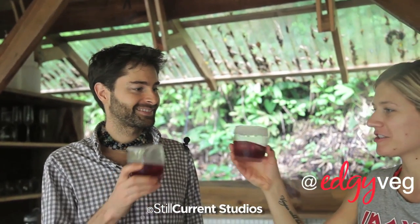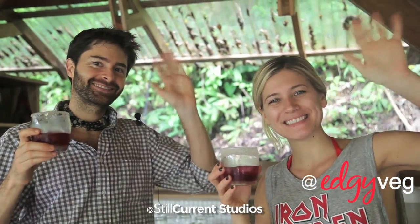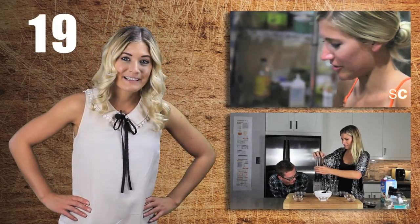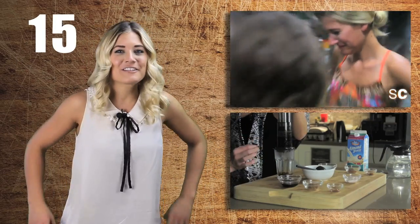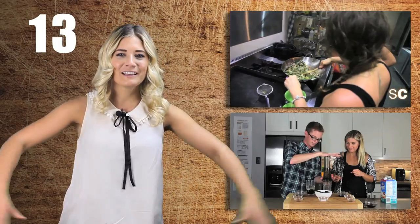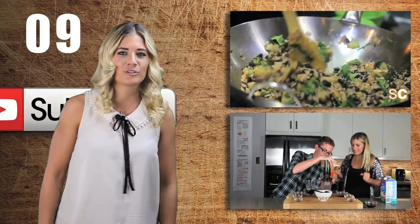Healthy and happy — let's cheers to that! I stand up here week after week making awesome videos, but if you weren't watching them I wouldn't have a reason to make them, so thanks so much for watching. Thank you for coming back every week, and if you haven't subscribed, you should subscribe.